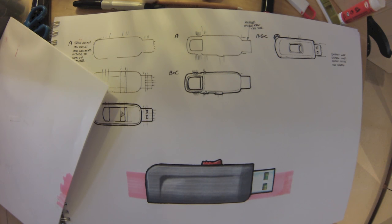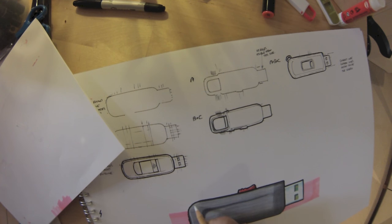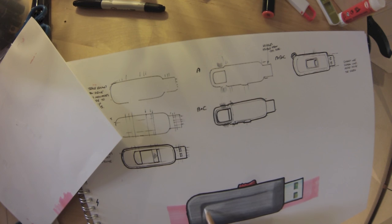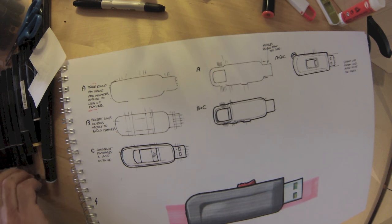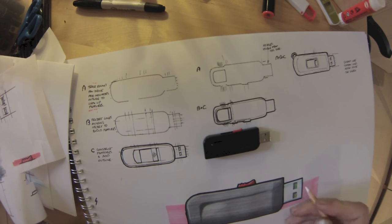Looking at the real thing and seeing where to put highlights — definitely to reinforce that curve at the top corner where there's a slight radius on the object. The highlight is close to the edge; the bigger the radius, the further in from the edge the highlight would be. So a larger radius corner would have a highlight some three or four millimetres in from the edge. This area on the real object appears lighter, so just going over that and extending it a little further along.